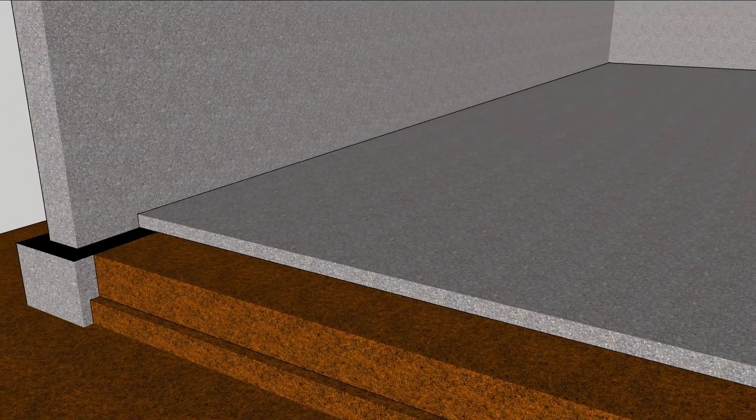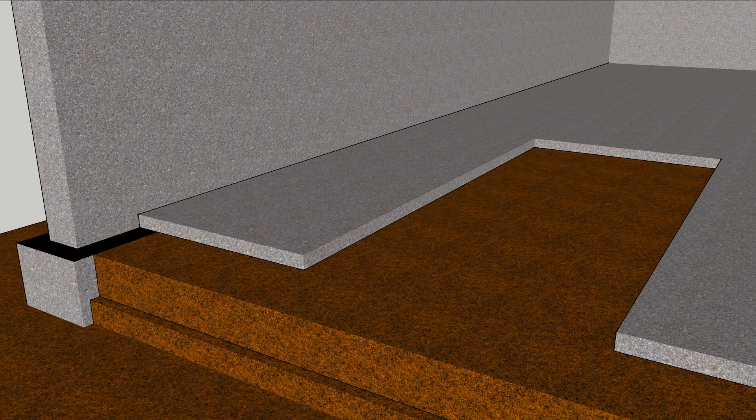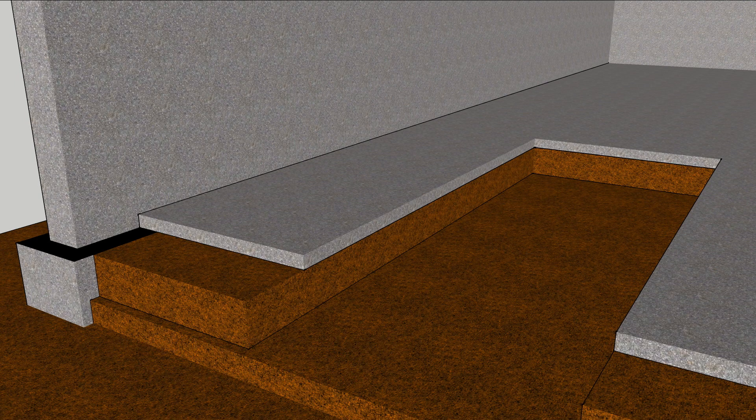To keep the heat where you want it, cut out the slab before installing the heating system. Dig deep enough to allow for gravel, insulation, and a slab on top.